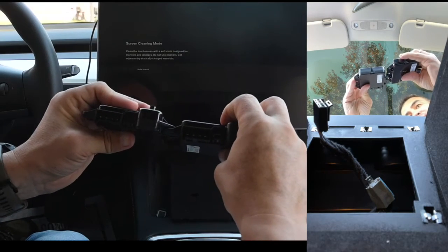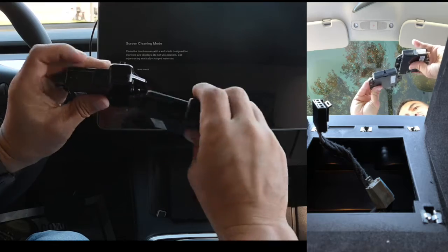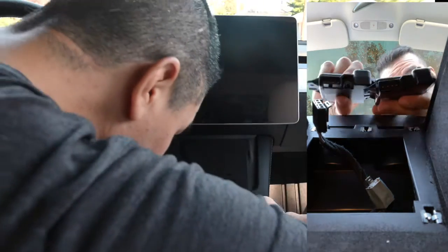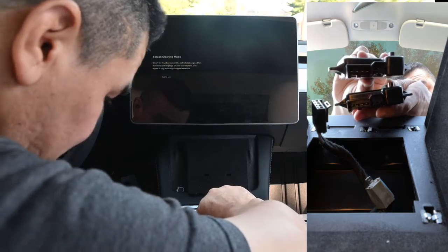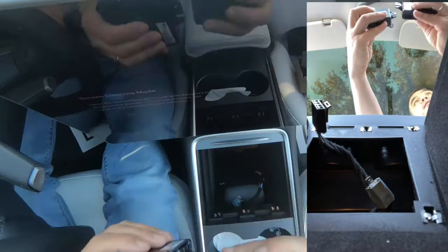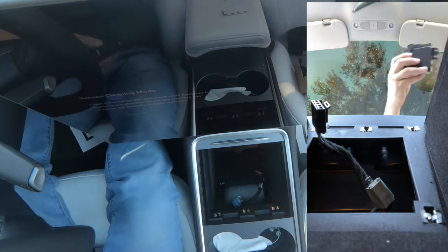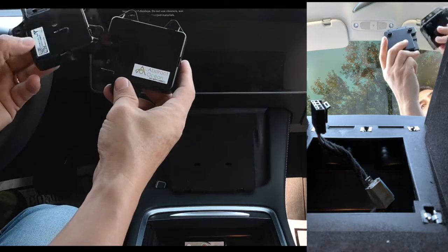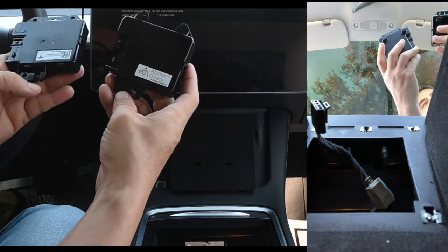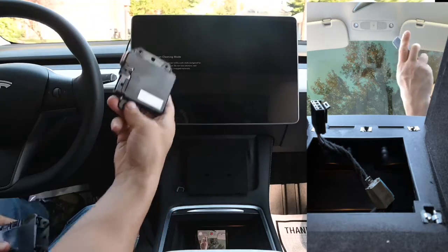You can see this one is the Tesla module and this one is the new AbstractOcean one. We'll show it here so whichever angle turns out the best — one is the Tesla original and the other is the Abstract Ocean replacement.